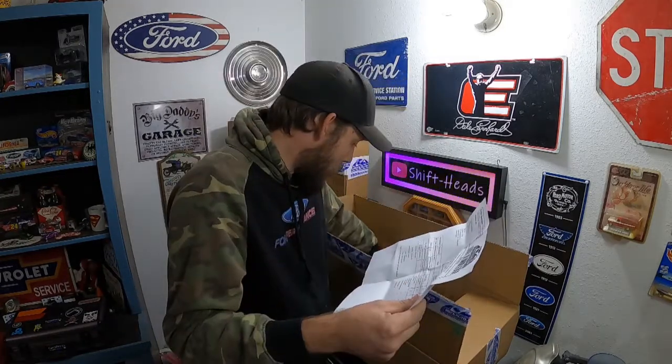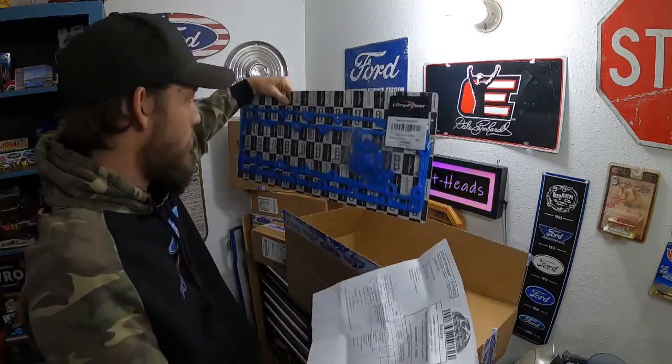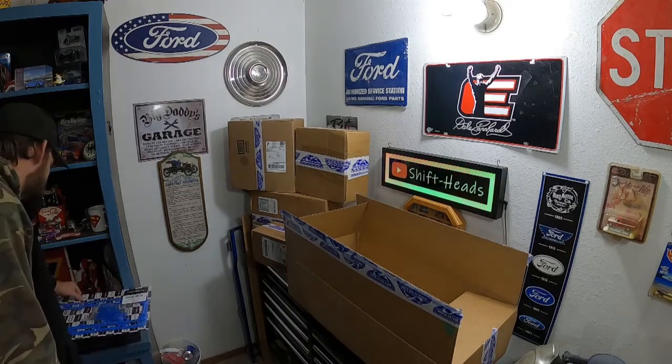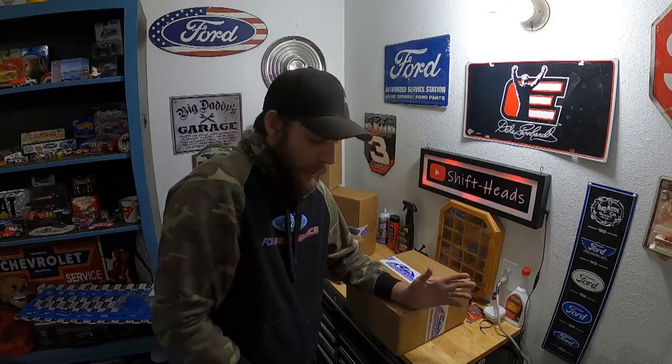Got my Bosch Platinum spark plugs — 10 of them, of course. The number I'm going to use a lot today is 10. Valve cover gasket set, one set, from Ultra Power. Heck yeah, those look correct. Let me just double check — oh yeah, that one's done.